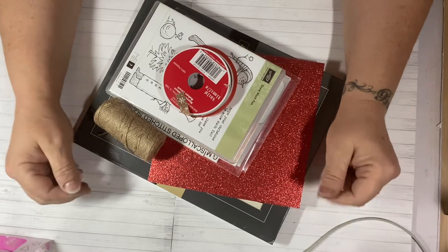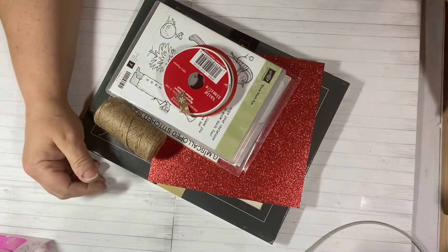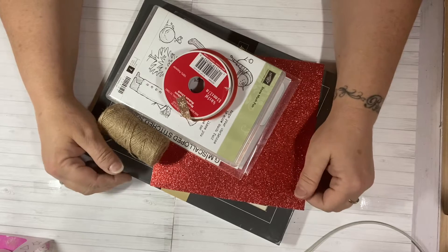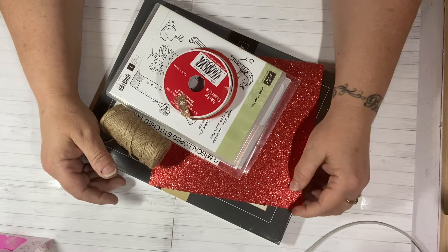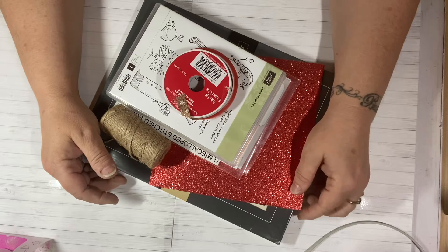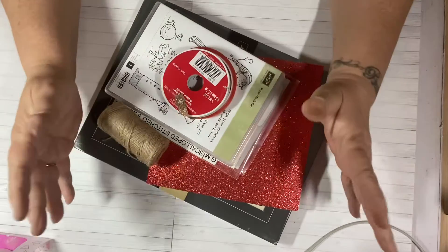I'm going to get started just sharing with you what I used and then I will share my projects with you. Saturday Morning Makes is just a little collaboration that Jill Norwood started for herself — to give herself a little bit of time on Saturday morning to create something and then share it. Well, it has become a big, huge thing.